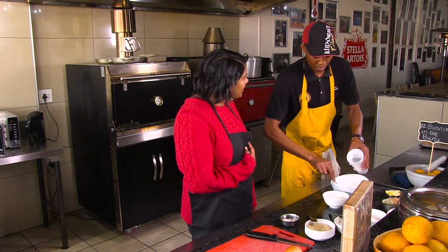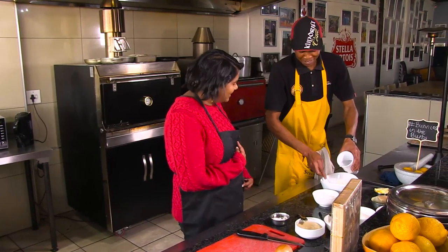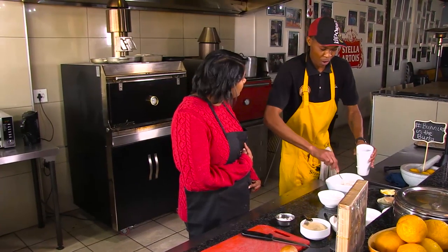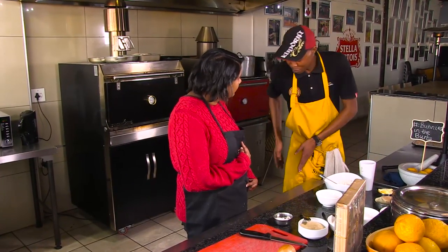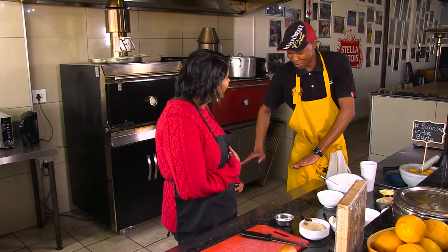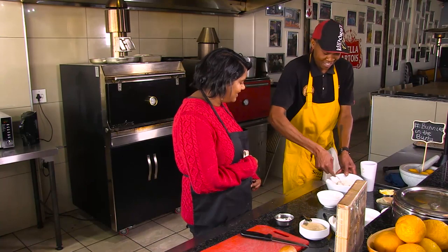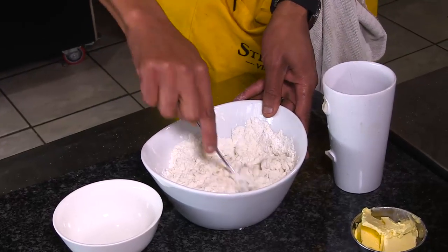And who taught you how to cook? I taught myself. When I grew up, I used to bake on the floor — fire on the floor. I'm going to put some dough in and you're going to bake. And now you're the head chef!